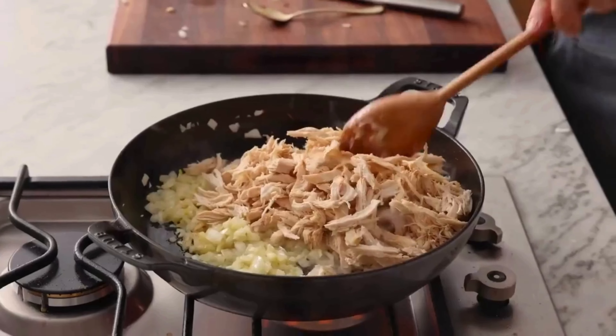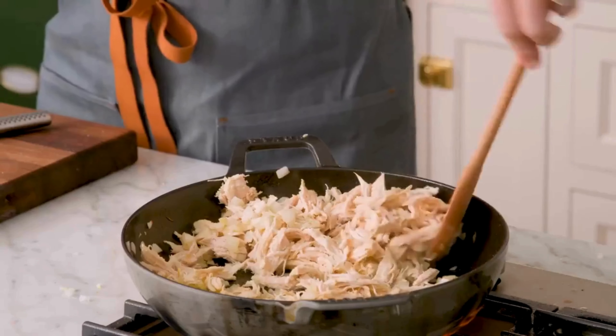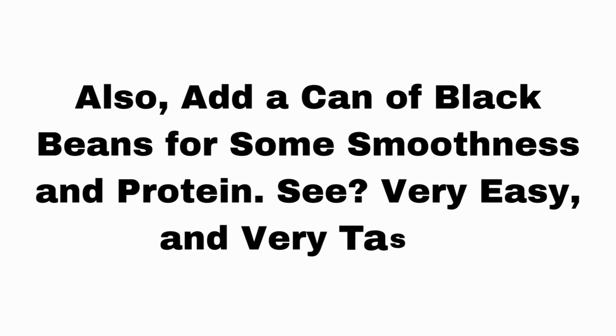Now the main thing is chicken. Put it in. Add some salt and pepper and mix it well with the spices. Also add a can of black beans for some smoothness and protein. See? Very easy and very tasty.